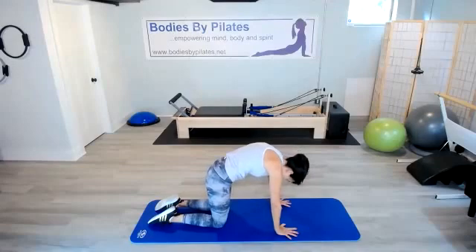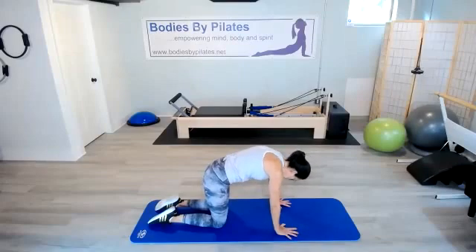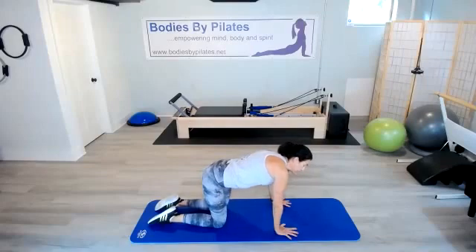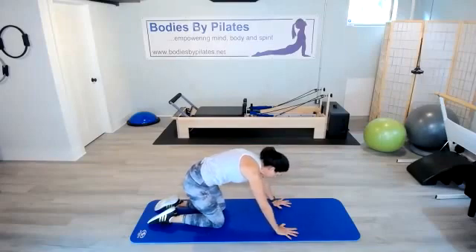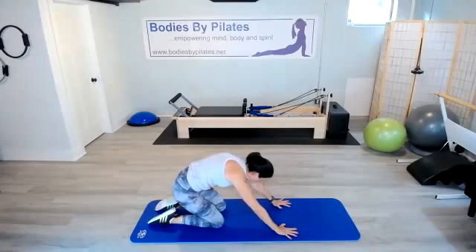Take a big inhale through your nose. As you exhale through the mouth, pull the belly up and round through the mid-back — it's a cat. Then inhale, push the booty back, open the belly and lift the chest. One more cat — exhale it all out. And then inhale, take that extension. Just swing those hips right and left, getting a little side flexion in there. Then keeping the hands exactly where they are, let's stretch the upper thoracic spine.